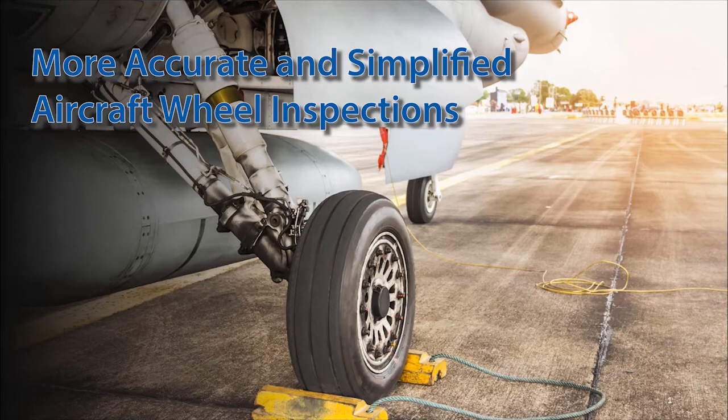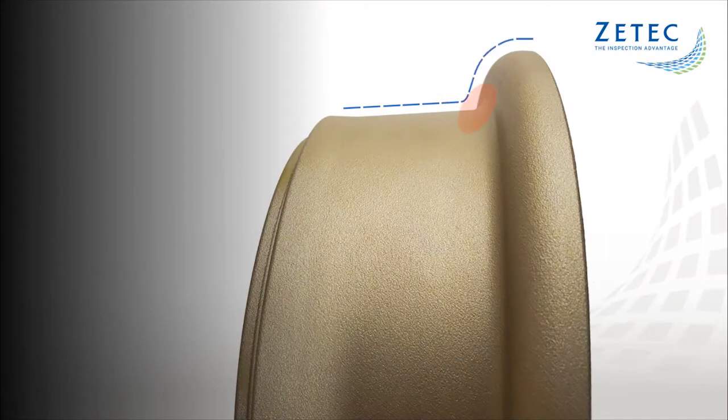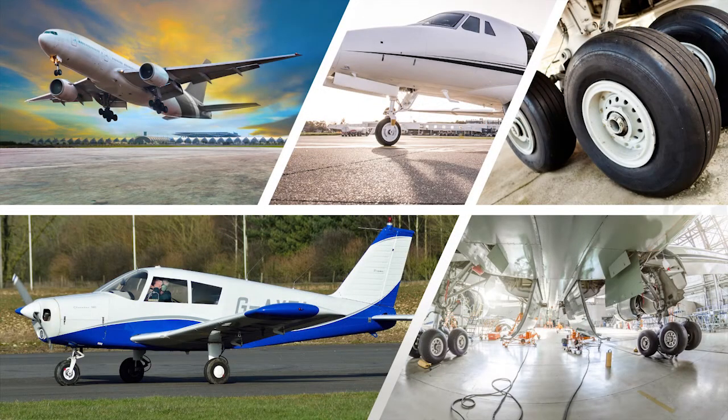One of the critical inspections of aircraft is the eddy current inspection of wheels. The wheel bead seat is the critical area of the inspection surface, which is most likely to encounter cracking and other damage. There are literally hundreds of different wheel sizes out there with different diameters and radii of the bead seat area.